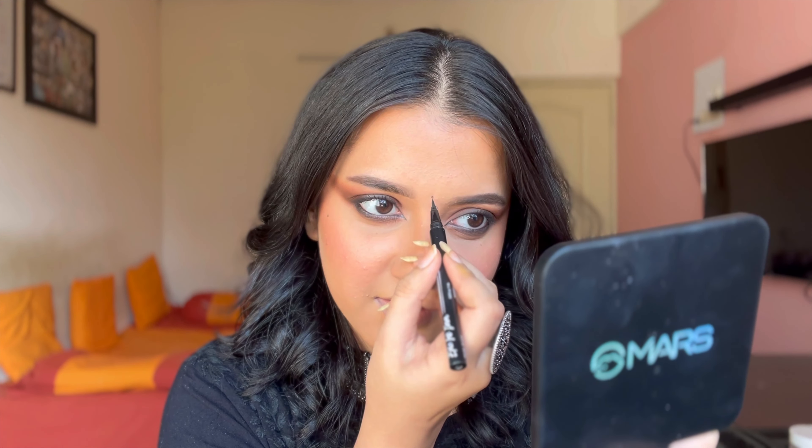Alright guys, this is how the final look turned out — it looks so nice and so beautiful, giving out that beautiful Indian vibe. I'm waiting for festivals to start really soon. It's a beautiful brown smoky eye with a hint of black, so chic, so elegant, and such an easy makeup look to create. You just need two shades of eyeshadow — light brown and dark brown — plus a kajal, which pretty much everyone has. I hope you guys enjoyed watching and I'll meet you in my next video. Bye bye!